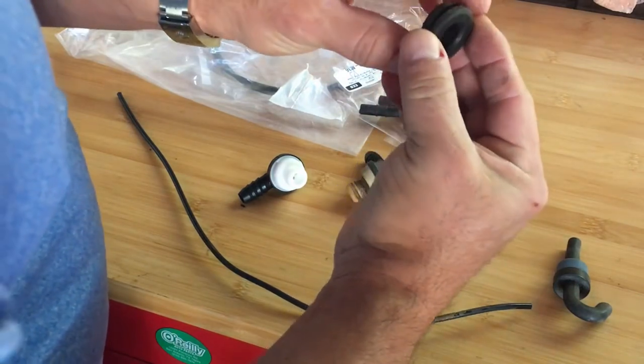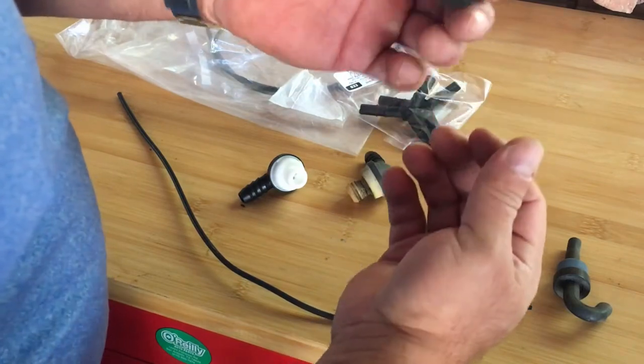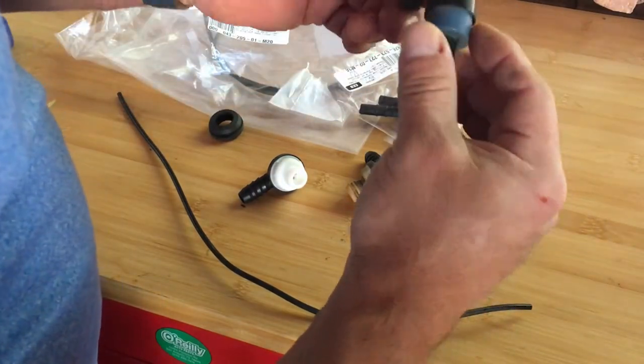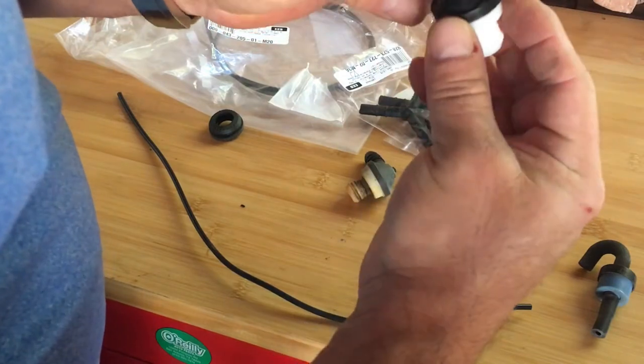This is a very easy part to put in, so I'm just going to use this one for now until I get the new one. This is the climate control. And this is the new check valve.